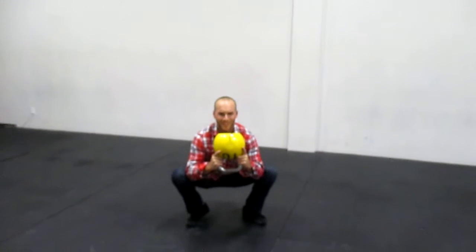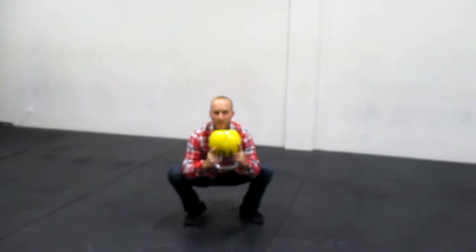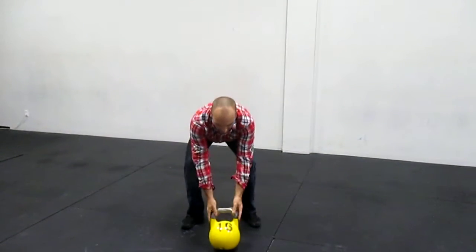Both heels will be flat on the floor, chest up nice and proud. You can hang out down here for about 30 seconds and then come out of it. You can do a couple of sets of that.